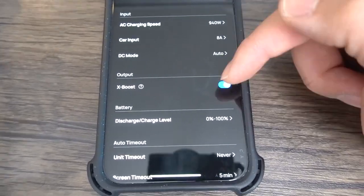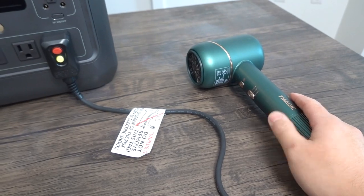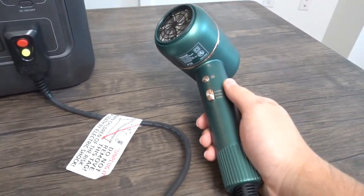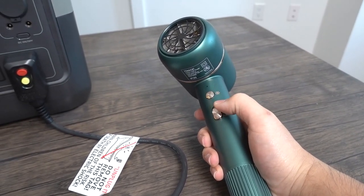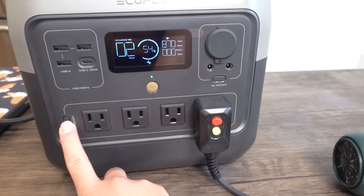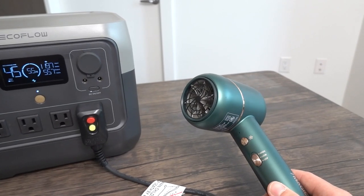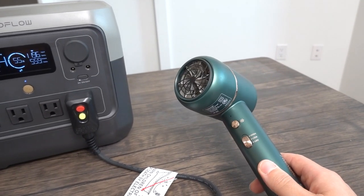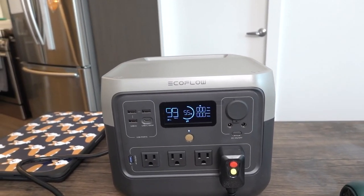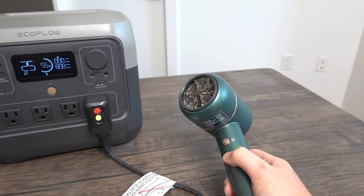Even with X-Boost enabled, the electric kettle still didn't work. Let me try a hair dryer instead. Plugging in the hair dryer on high, it triggers overload protection again. Switching to low, waiting for the overload protection to reset, then turning it back on — on low, the hair dryer works. On high it does not. I then unplug the charging input cable, and with nothing charging, turning the hair dryer to high — it now works, using 808 watts.